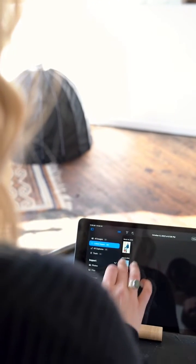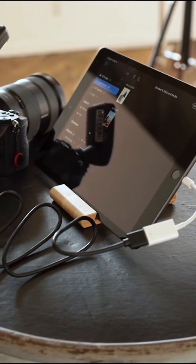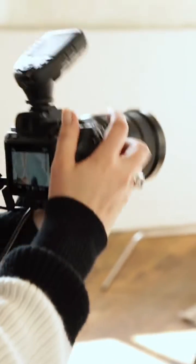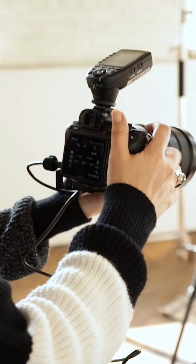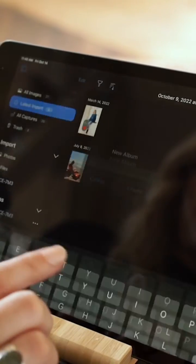Capture One for iPad makes this ridiculously easy. Just open up the app and attach your camera to the iPad. You can do this wirelessly with some cameras, but in my opinion using a cable is the most professional, reliable, and fastest option. If you want to know what cable and gear I'm using, click the link in the description below for all my in-studio gear.